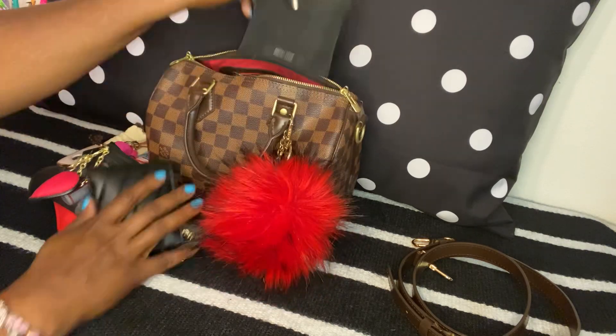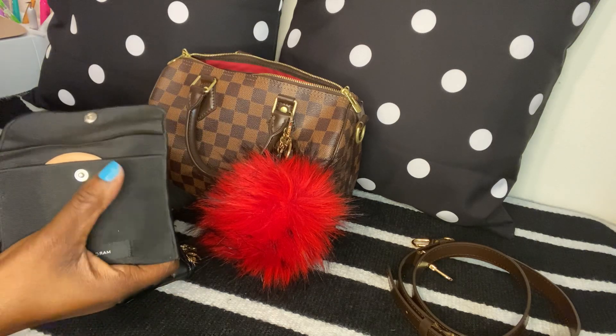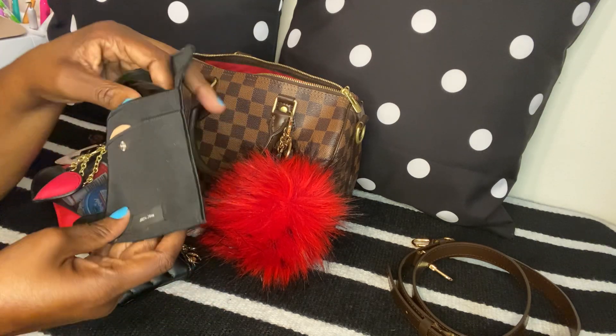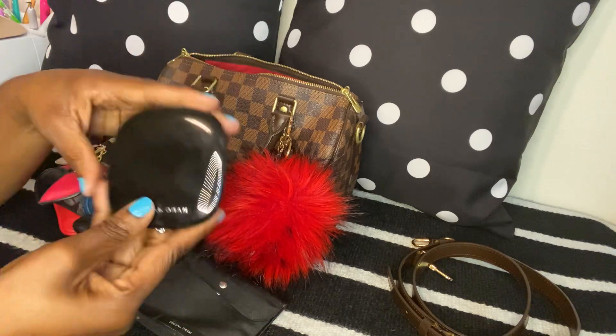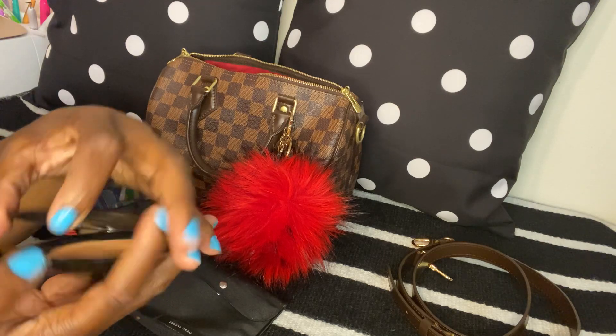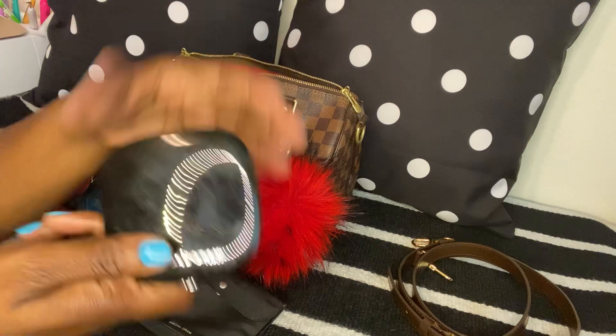Next I have my powder — I'm showing these makeup items because I did do my face today. I have my Marc Jacobs face powder; it comes in this compact and has a mirror on the front. I'm not going to open it all the way.